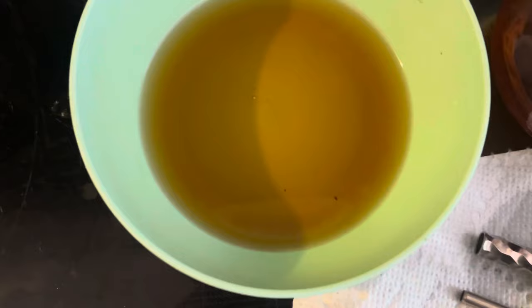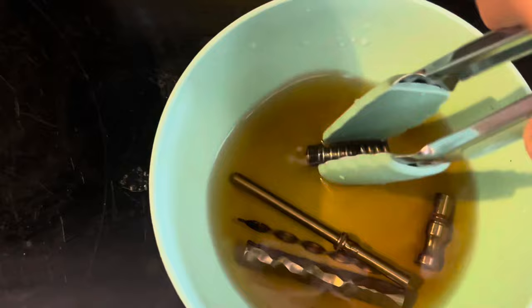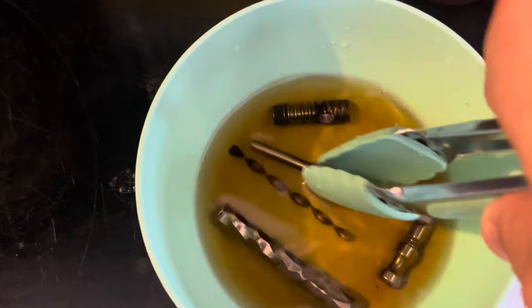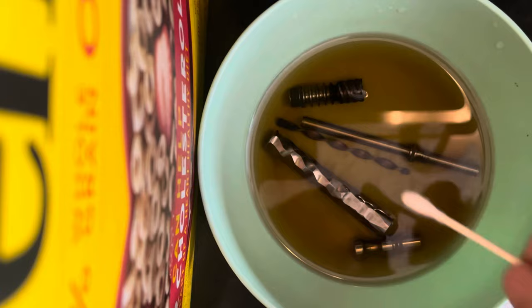Now take your isopropyl alcohol, put it in a bowl, and drop your Dynavap pieces in. My ISO is a bit dark because I reuse it until it stops cleaning. Let it soak for five minutes. I don't take the o-rings off — full disclosure — because you're going to damage them more trying to remove them than by just letting them soak briefly. Shake the pieces to work out any leftover nastiness.